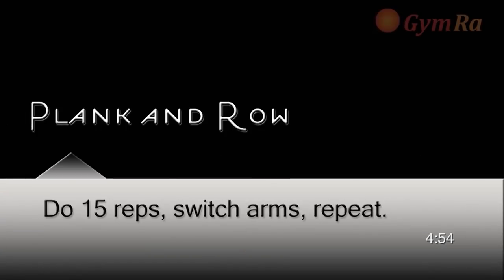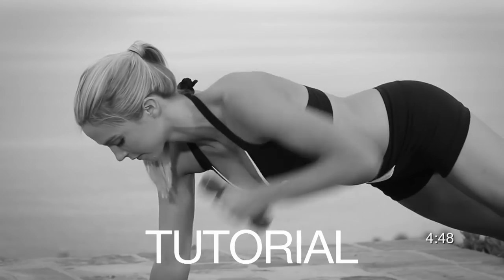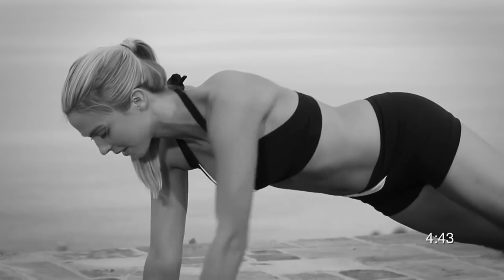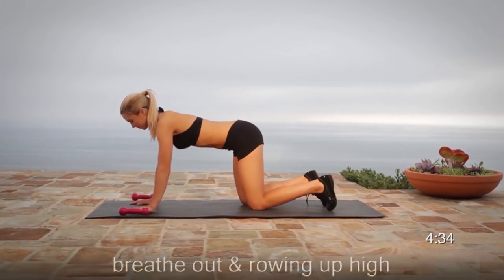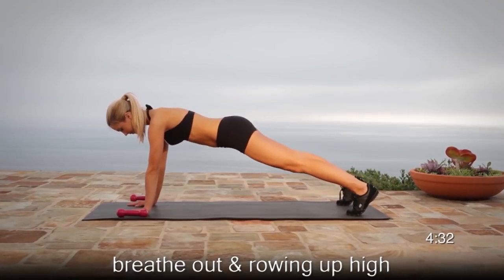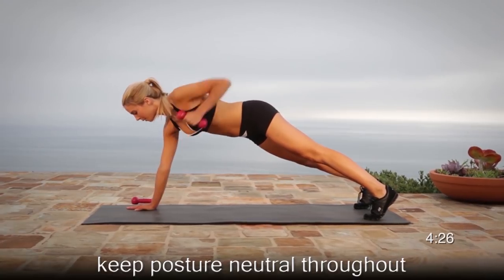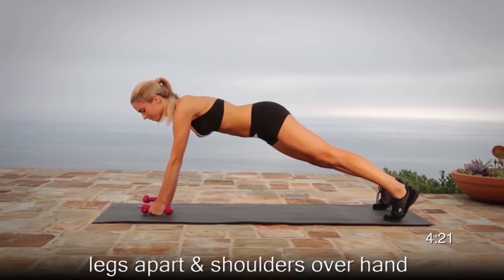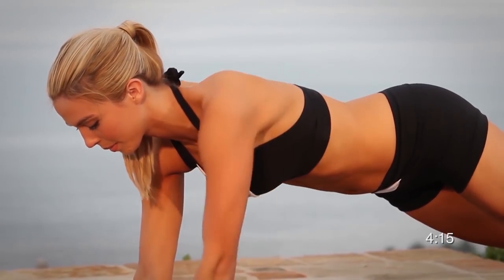Exercise number six, plank with a row. Keeping the body in a straight line, you want to row up as much as you can and go all the way down. To make this exercise more challenging for circuit number two, instead of putting the hands all the way down, bring them down and right before you touch the ground, row up again. Remember, you're doing this for yourself, by yourself. Be very proud.